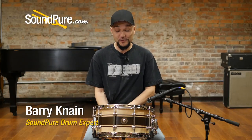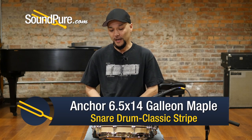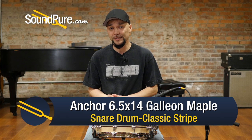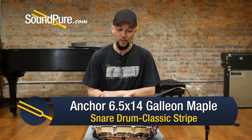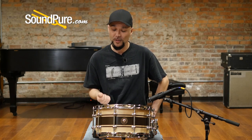Hey guys, welcome to SoundPure. I'm Barry and in this video we're going to be looking at Anchor snare drums. This is the Galleon series, which is kind of the flagship line for Anchor. Anchor is a one-man operation here in North Carolina and just kind of been taking the world by storm. It just has a real keen sense for aesthetic as well as tone.